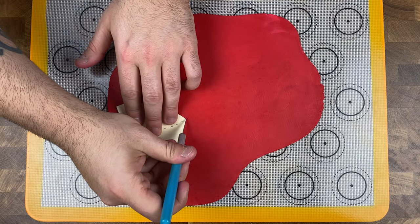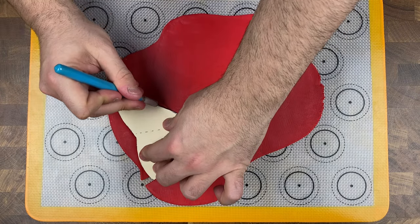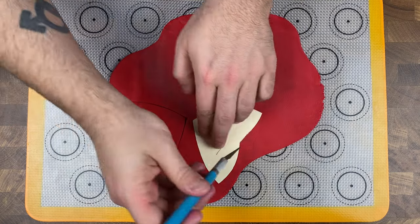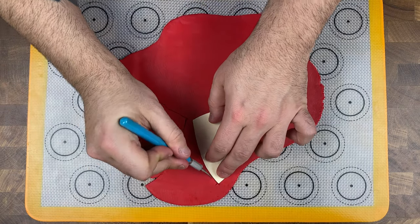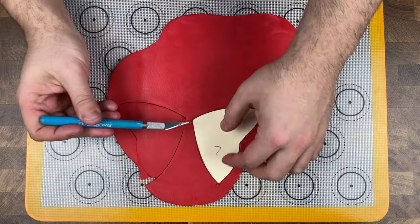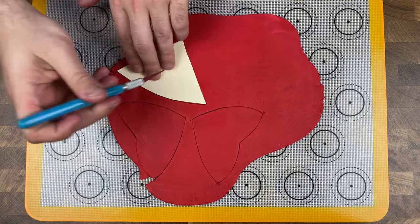With our cake decorating coming along nicely, grab our red fondant and roll it out to about a quarter of an inch to start our fondant bow. Take that rolled-out red fondant and cut out four bow pieces using the template linked below with the recipe — you'll need two back pieces and two front pieces. I find this very easy and simple, especially when it comes to fondant bows.